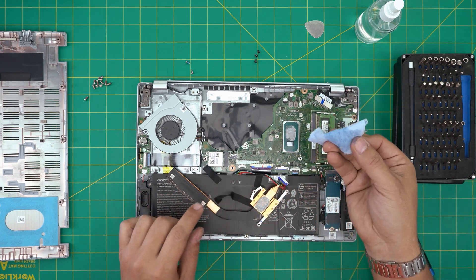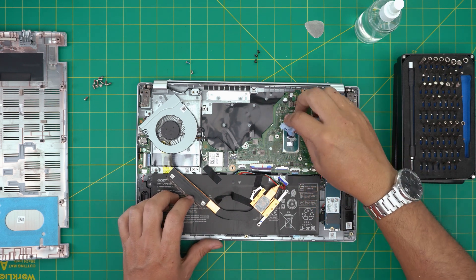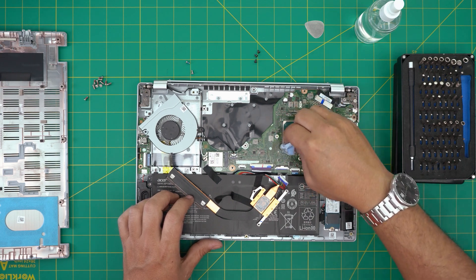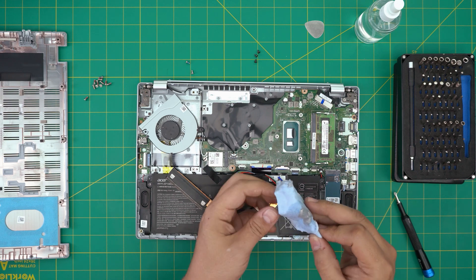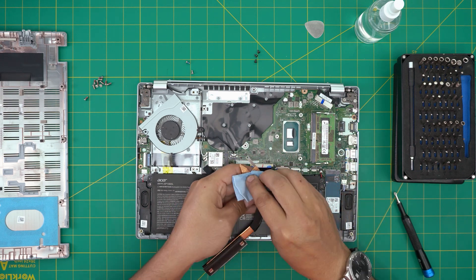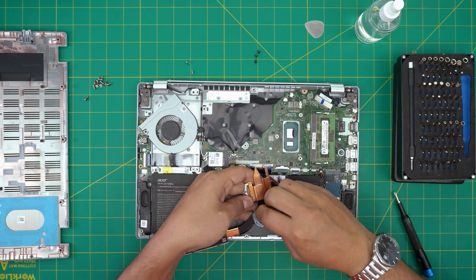Apply some isopropyl alcohol on the towel and wipe over the CPU with a few passes to clean it nicely. Then flip it around and clean up the heat sink as well.